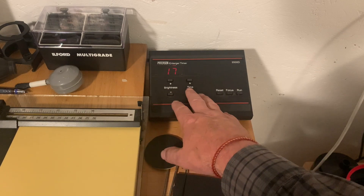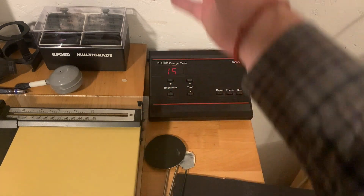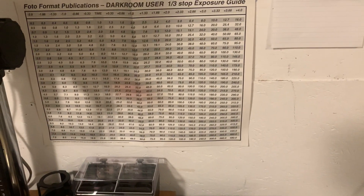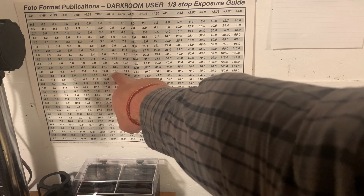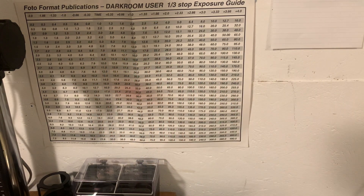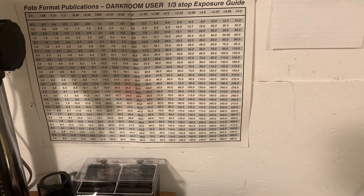Now how do I work out f-stop printing, which is something we'll cover in later videos? Well up here I have a chart on the wall — that's my f-stop printing chart — and I can look at how many seconds I have, say 12 seconds exposure, and I can see plus a third of a stop, plus two thirds of a stop, plus a whole stop and so on. So I use this chart to do my f-stop printing. It's something we'll cover in later videos about darkroom printing techniques.